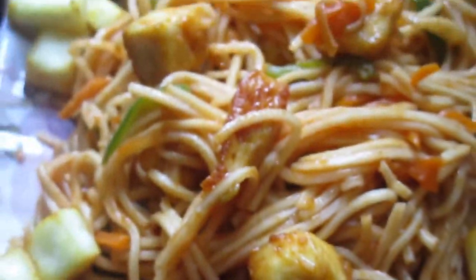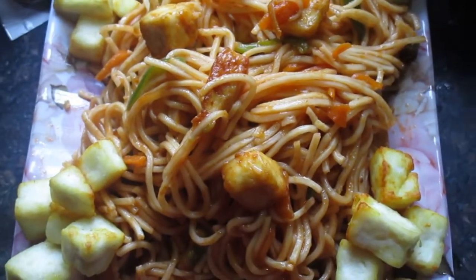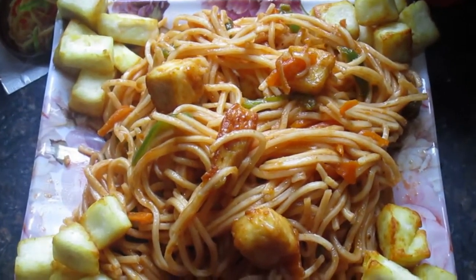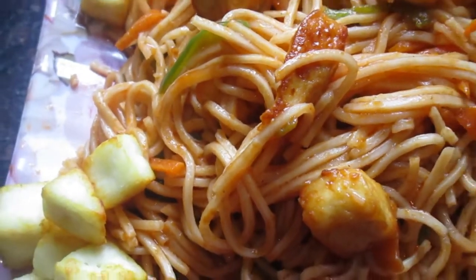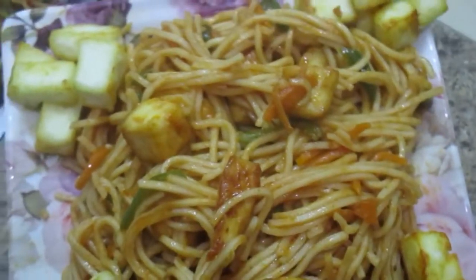This is how my Hakka Noodles and Paneer Chowmein are ready — made on a very low flame. In very little time, these noodles and chowmein are ready to serve. These are my kids' favorite noodles. You should also try this for your kids.